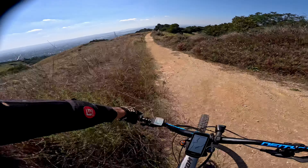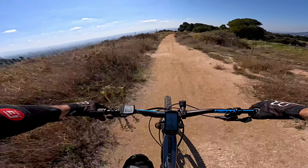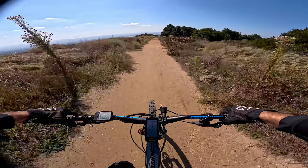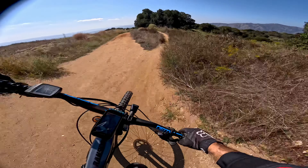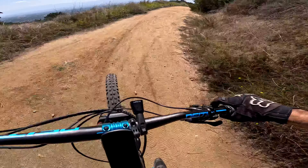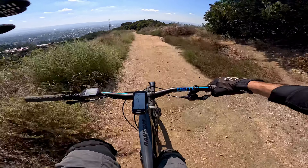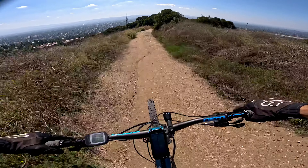All right, let's go check out Webb Canyon. Second time — see if it feels any different. There's quite a few jumps on this trail; you just kind of got to get the timing right, and the speed. It's pretty hard pack, but there's some sections with some loose rock though, and a couple of rock drops. Pretty fun trail.